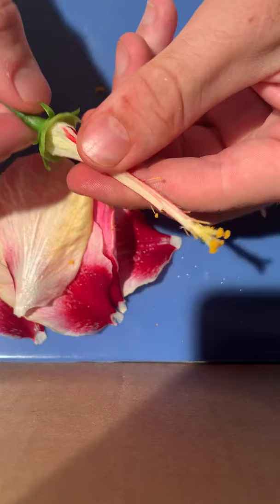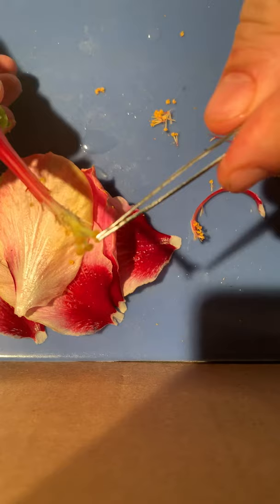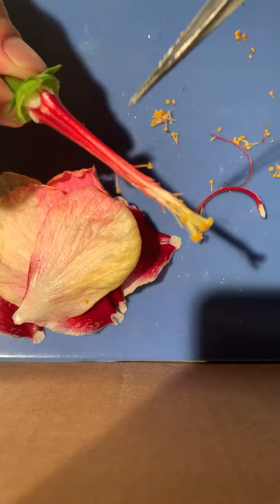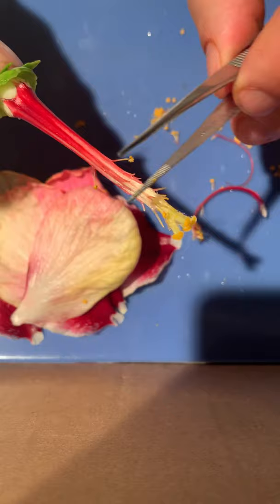Right here is most of the female reproductive structure. This is known as the stigma, and this receptive tip actually traps the pollen inside to bring it to the ovaries. This long portion between the stigma and the ovule is known as the style, and I will cut it open. Inside we could look at the pollen tube where the pollen is actually transported from the stigma into the ovary.